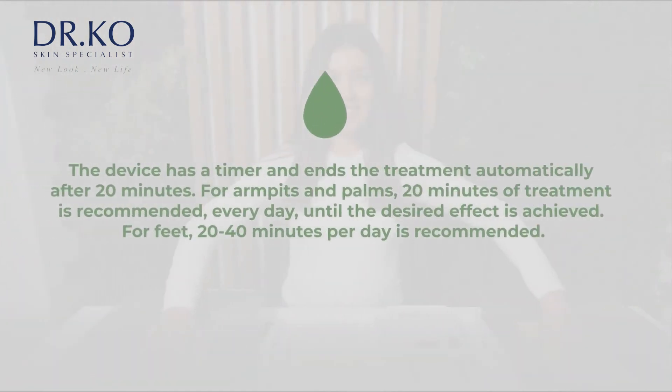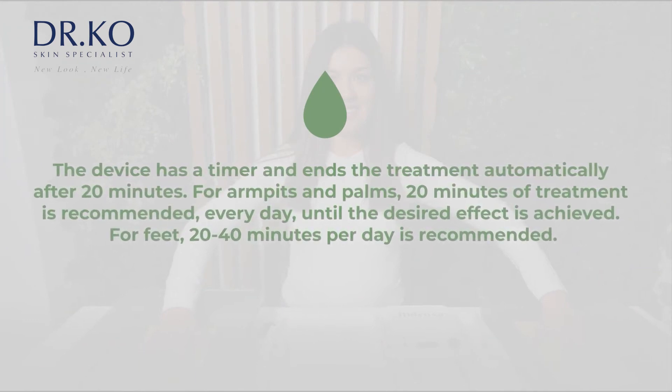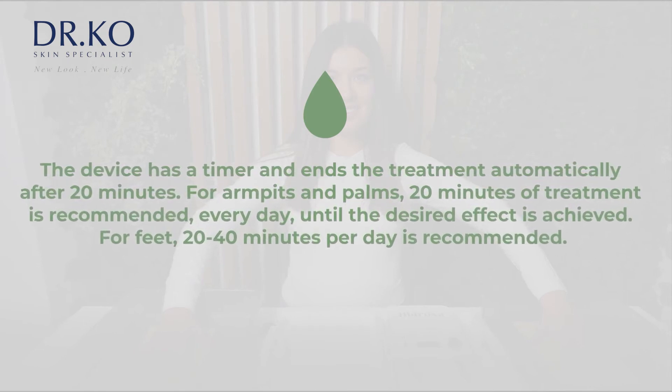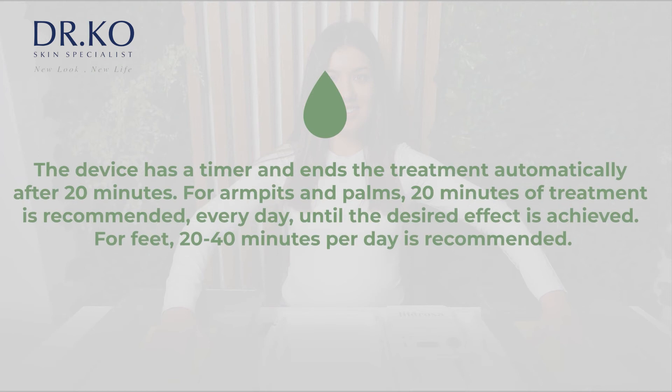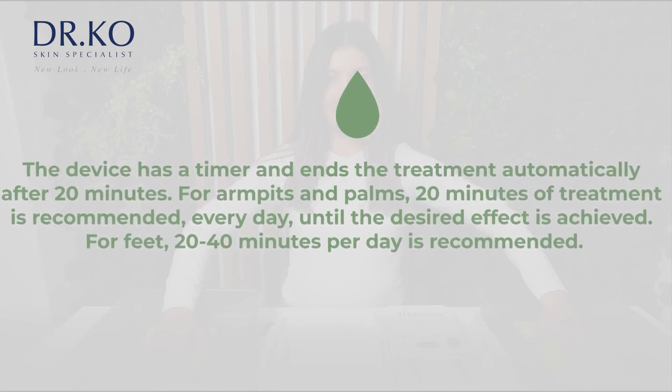The device has a timer and ends the treatment automatically after 20 minutes. For armpits and palms, 20 minutes of treatment is recommended every day until the desired effect is achieved. For feet, 20 to 40 minutes per day is recommended.